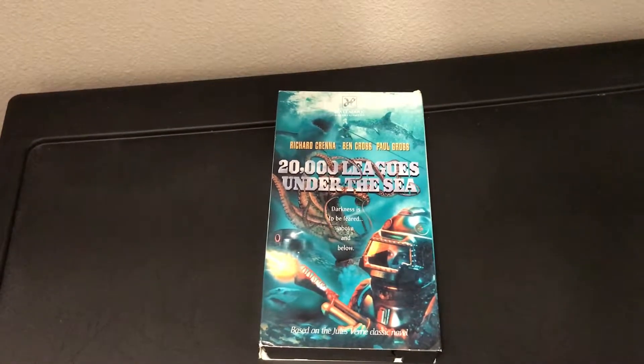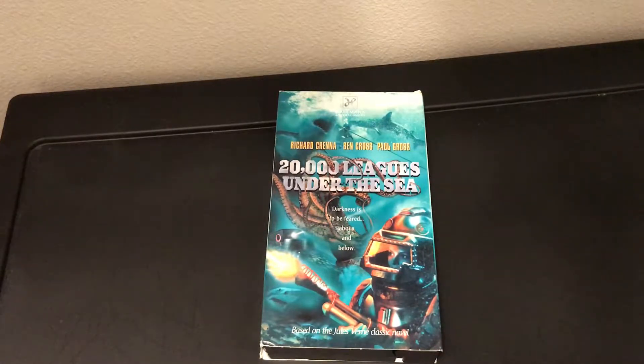Hello everybody, it's me Izzy, aka Jeromea, and I am back again with another video. Today I'm going to be sharing with you all my VHS tape of 20,000 Leagues Under the Sea.